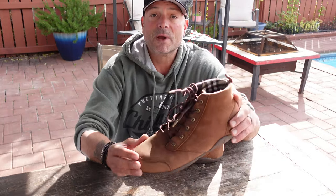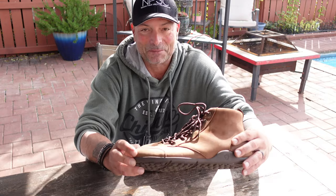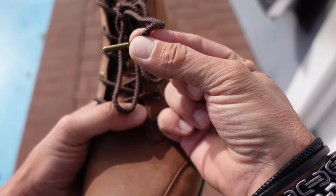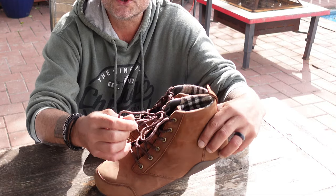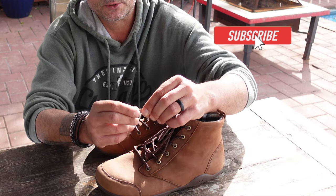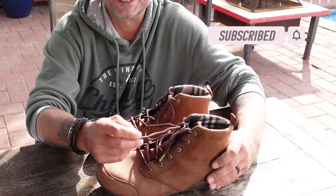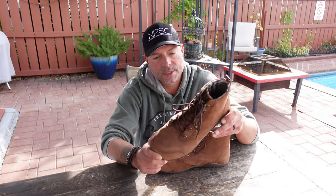My wife also said she likes these and they look good, so that's a thumbs up. I also like the shoelaces — they are built to last, give a nice snug secure fit when you tighten them up, and they have little metal ends to them which prevents them from fraying, which is also a good point.